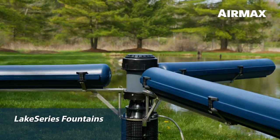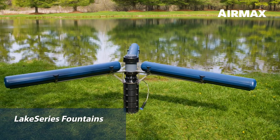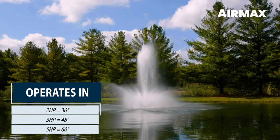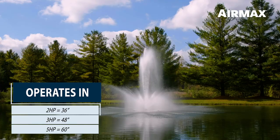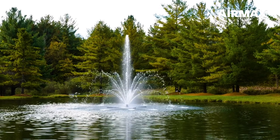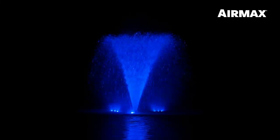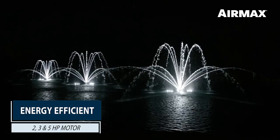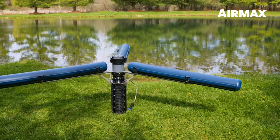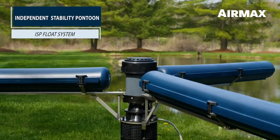The Lake Series is our premier fountain line, stepping up in class with higher horsepower options, larger spray patterns, and industry-exclusive design. Lake Series fountains are ideal for larger lakes, housing communities, golf courses, and other commercial applications. The Lake Series offers superior fountain performance while remaining easy to install, maintain, and customize with a variety of spray patterns and full-spectrum color-changing LED lights. The Lake Series is available in two, three, and five horsepower options. With increased horsepower comes the need for increased stability. Our design engineers have solved this stability challenge with the innovative, industry-exclusive ISP float system.